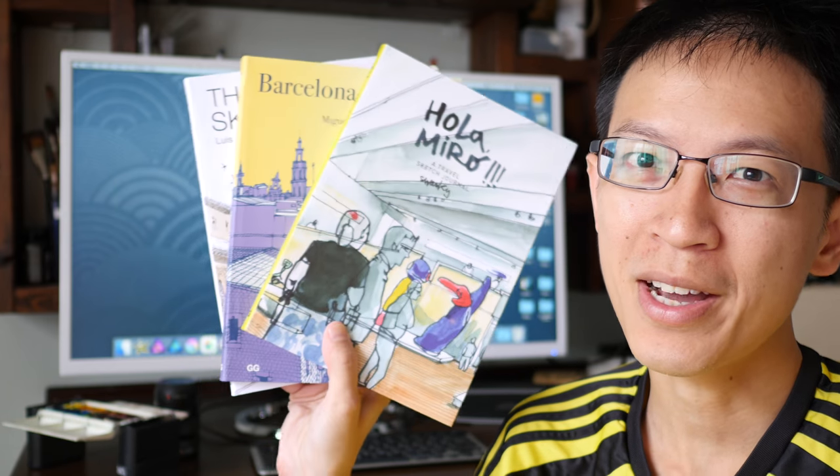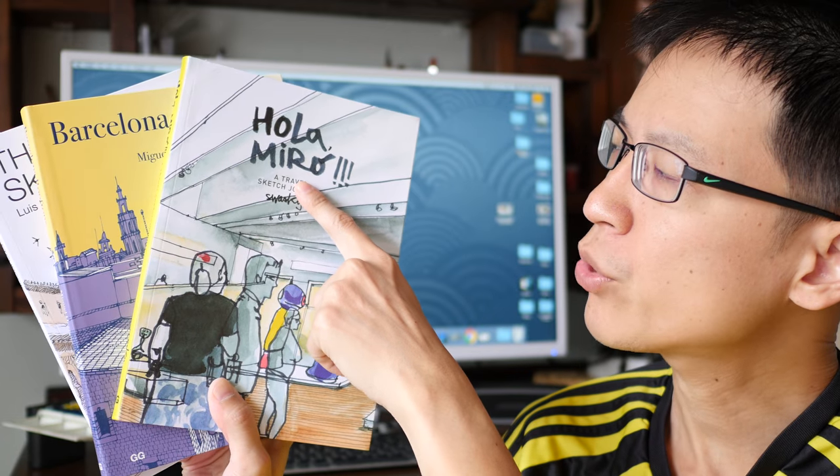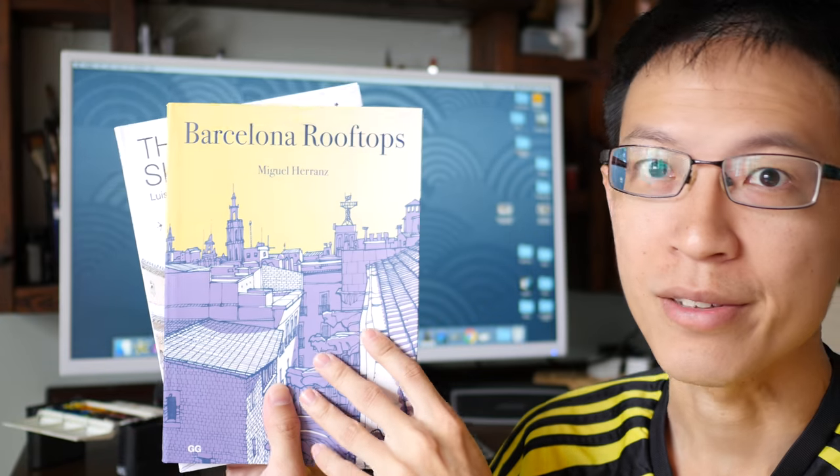Hey everyone, this is Teo from parkerblogs.com, welcome to another art book review video. So last week we took a look at Hola Miro — today let's take a look at Barcelona Rooftops by Miguel Herranz. Miguel Herranz is an accomplished illustrator based in Spain.